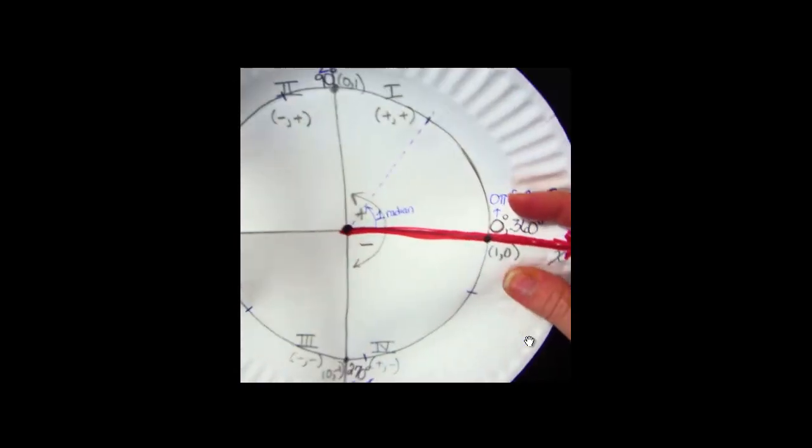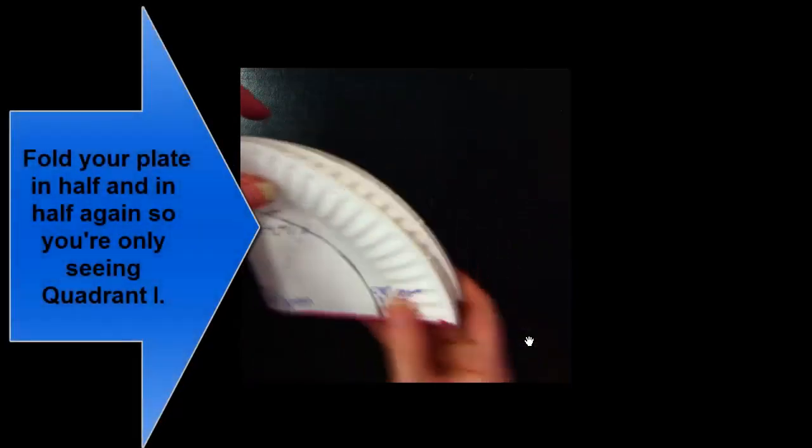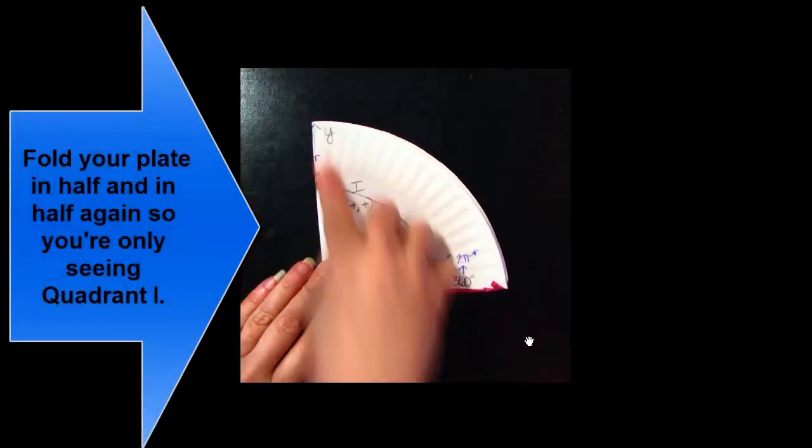Alright guys, so we need to continue and find other angles on our paper plate. The next thing I need you to do is fold your plate in half twice so that you're only looking at quadrant one.